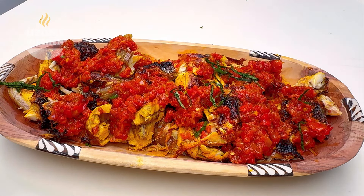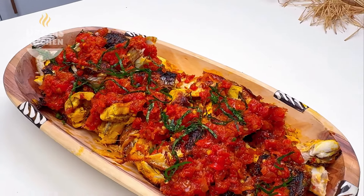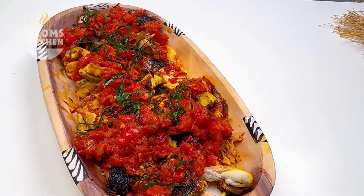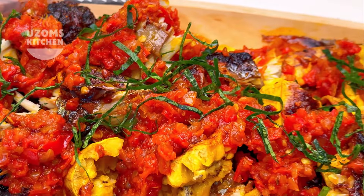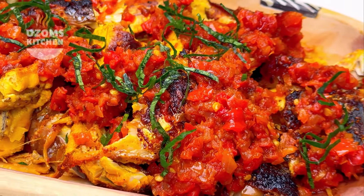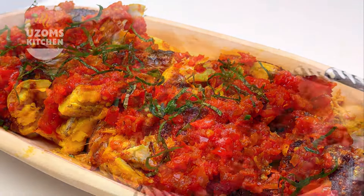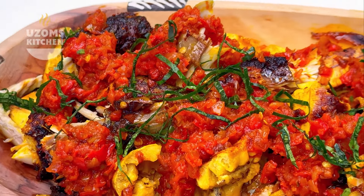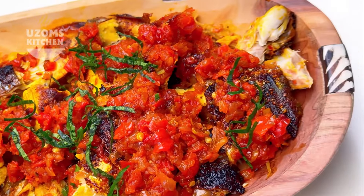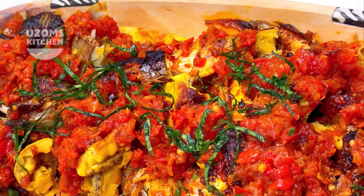I garnished it with thinly sliced ugho leaf, but trust me this is optional — I just needed something green to pop in here. If you have uziza leaf or bitter leaf, that works perfectly too. They don't typically serve it with greens — this is just for garnishing. And now our authentic Port Harcourt bole is ready — this meal is 10 over 10, trust me.